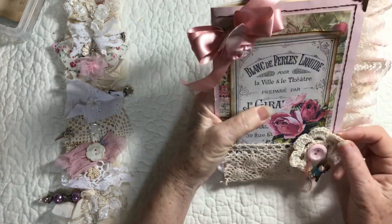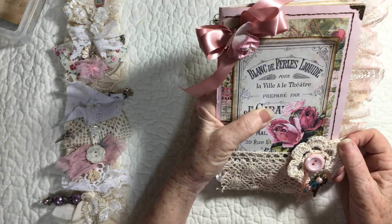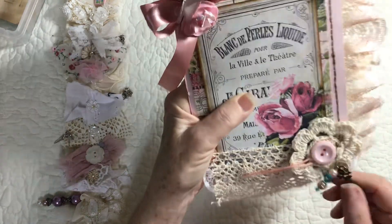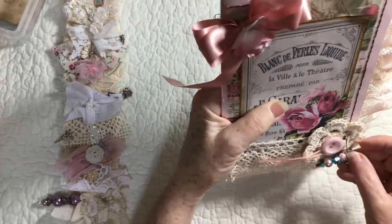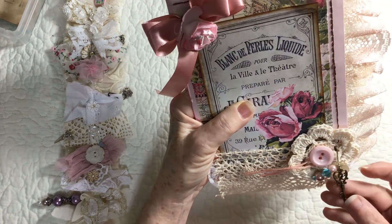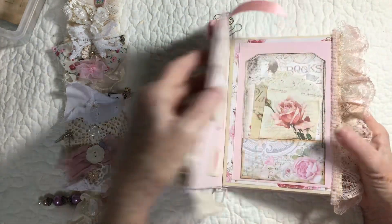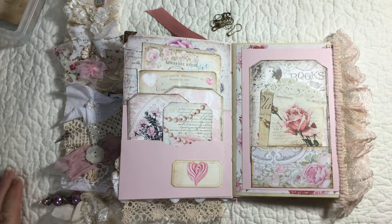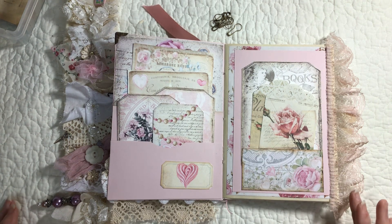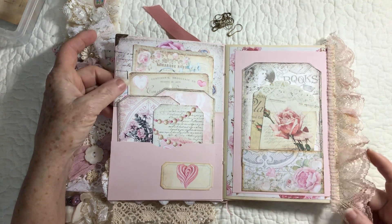I added a small ecru crochet doily, a pink button with some pink thread sewn on. And then right here I did a little dangle — I put a little button, a key, and a little dangle that I made. Okay, so let's open it up and make sure everything is all lined up. And it is.